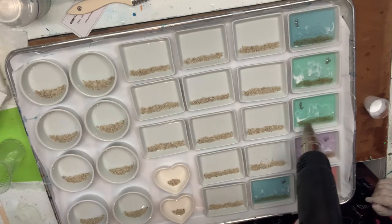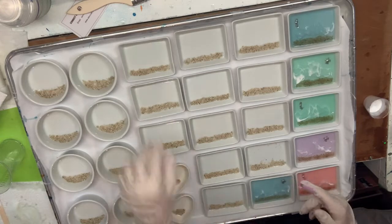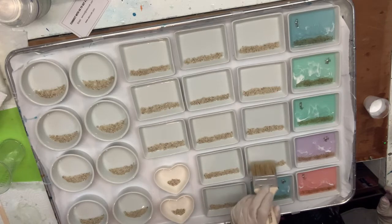It got a little hot from the heat gun — but see, that's kind of pretty. We've got a few ocean waves. Now see what I did here — I blew my sand all around when I had it just like I wanted it.